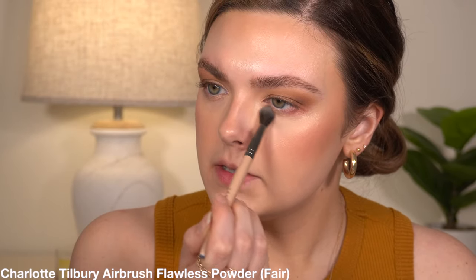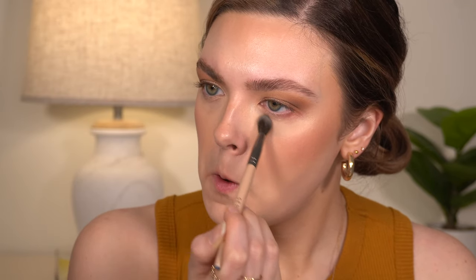I'm just going to go under my eyes and make sure I don't have any major creases. For my powder, I'm going to use Charlotte Tilbury Airbrush Flawless Powder, just put this under my eyes, then take a little bit more and go under my bronzer and blush, and then add a little bit around my mouth and the side of my nose.